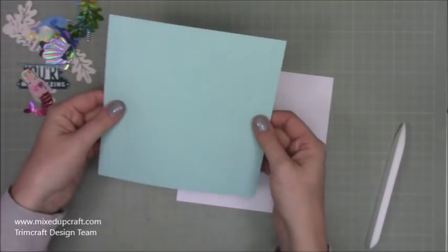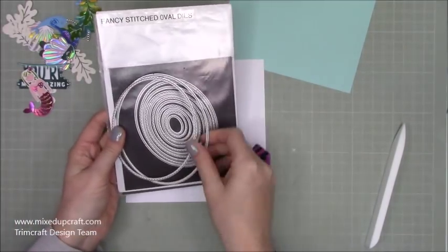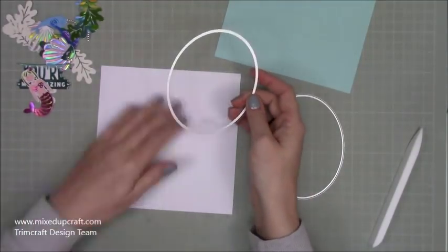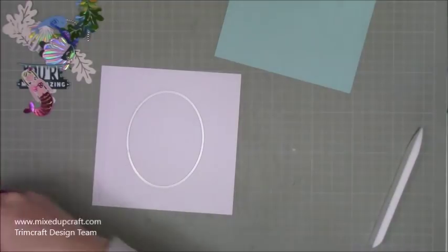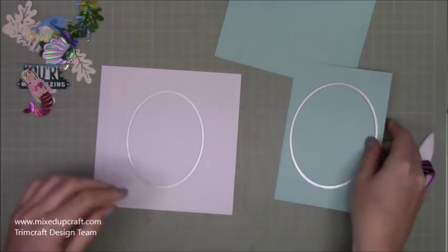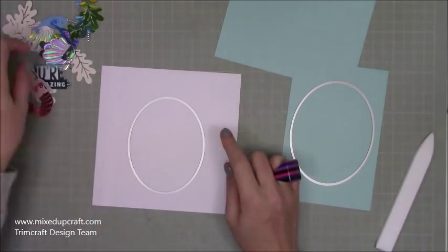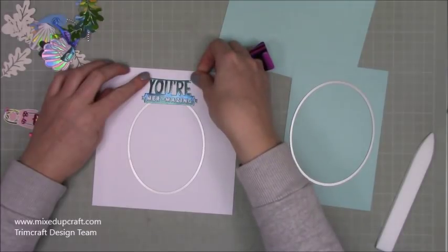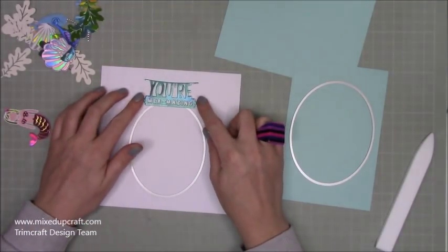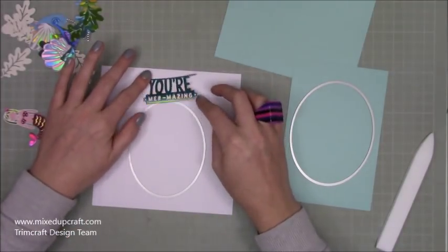I'm having the aqua as my back piece because it's the colour of the sea, and the white will be the front. With the white piece I'm bringing in my Tonic oval dies — the largest two. I'll use the smallest of the two to cut the window in the white front, and cut the larger one from matching aqua cardstock to create a little frame for the outside. Line it up — I'm bringing it slightly further toward the top because my sentiment is going to sit just above the oval.